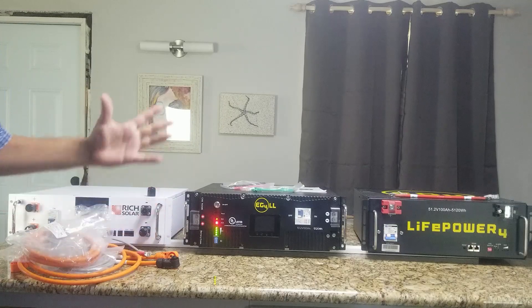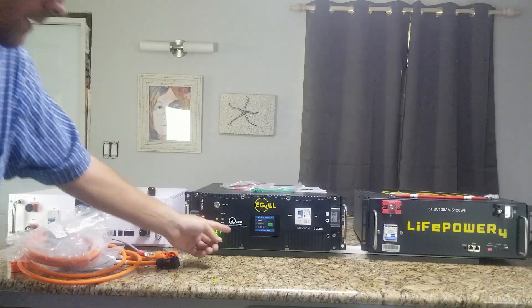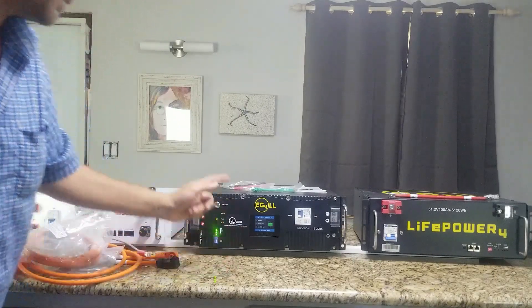If you want more in-depth reviews on these batteries, go ahead and check out some of my other videos — right now I'm just doing a quick comparison of the three. Here you can see the color display.